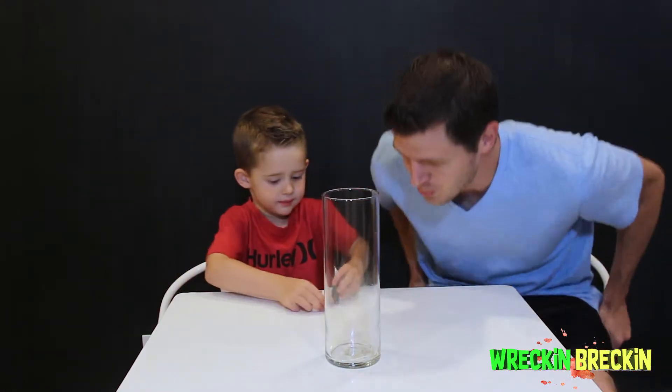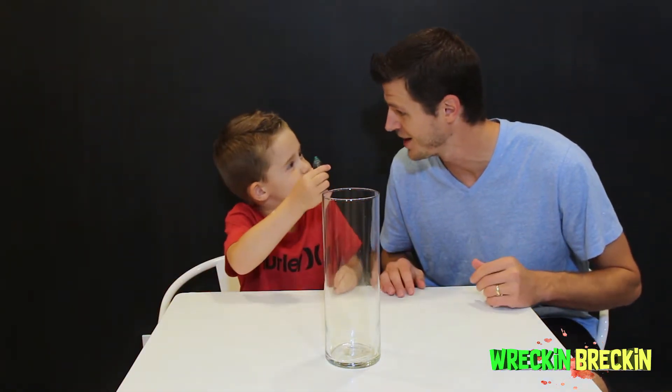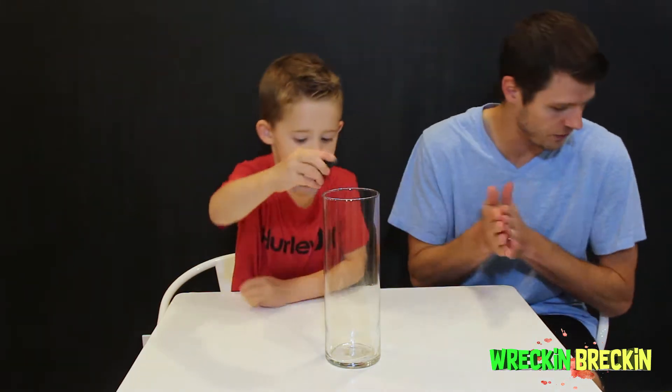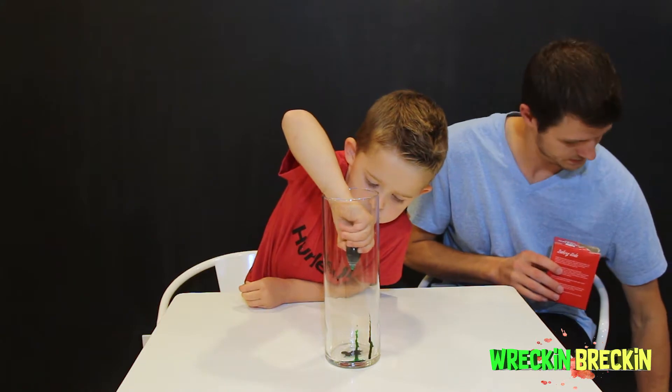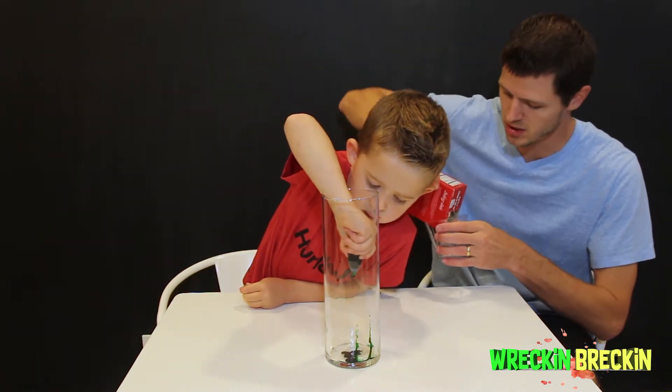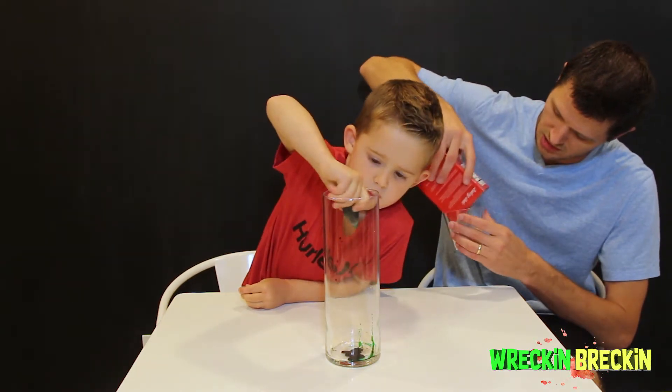We're back for another experiment. Wrecking Brecken wanted to do a green volcano. So first let's put food coloring in — I'll get the baking soda ready. Good job Wrecking Brecken. Put in as much of that green as you want.